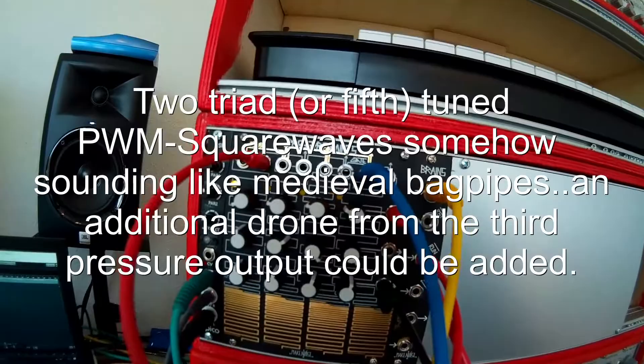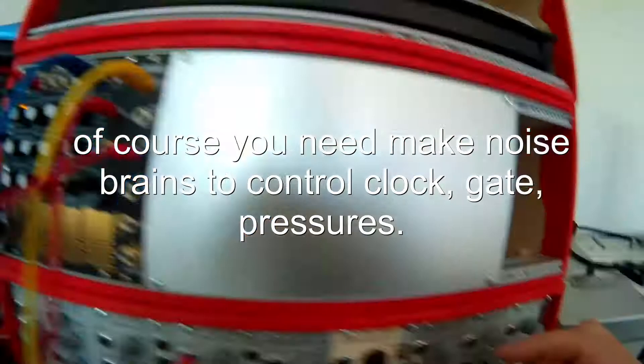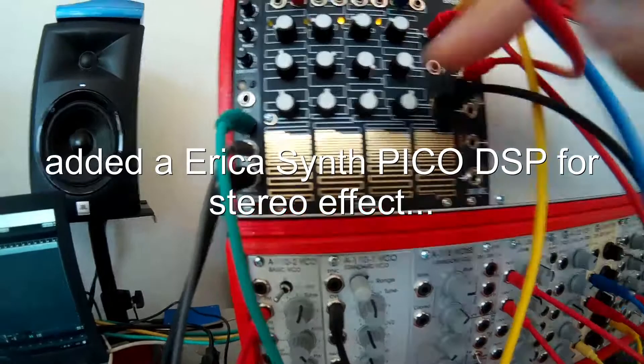Pressure Points is going out, the clock is coming from the LFO — LFO out, square wave going into clock, so I can control the clock. I do the gate out of the first part of the Pressure Points into the run, so I can stop the whole thing by just touching it.